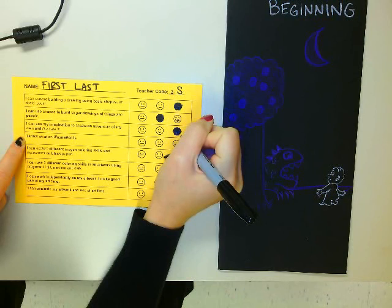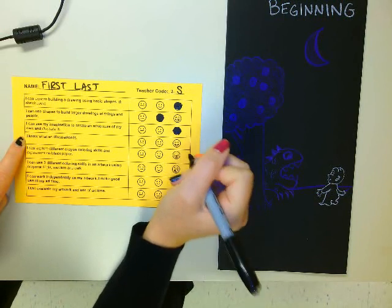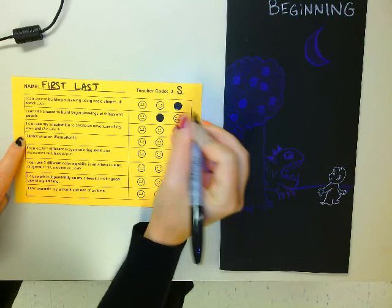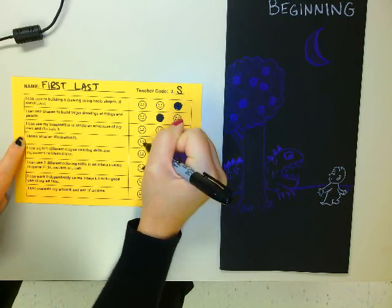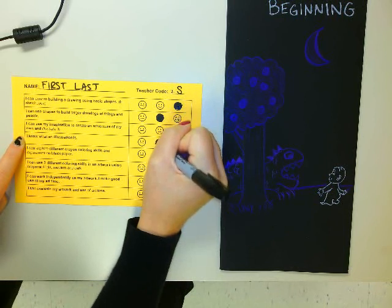I know what an illustration is. So if you think you know what an illustration is and you can tell me, and you absolutely know, give me a big smiley face. If you think you kind of know and you're pretty sure, give me a regular smiley face. And if you're not really sure, give me one of the flat faces. I think I know what one is.